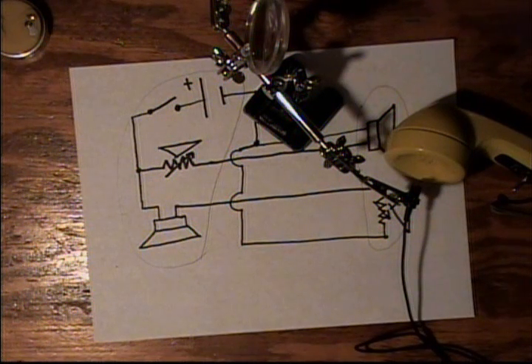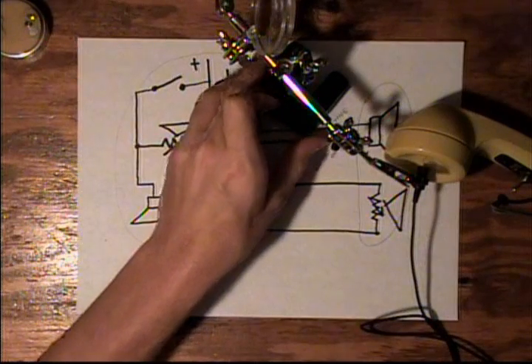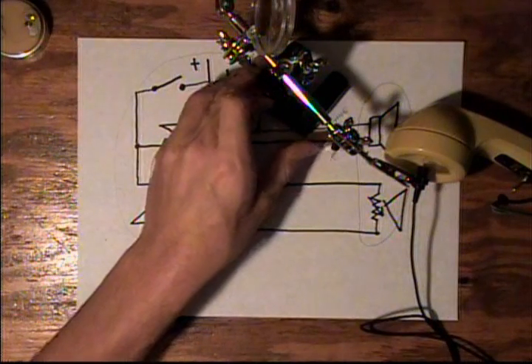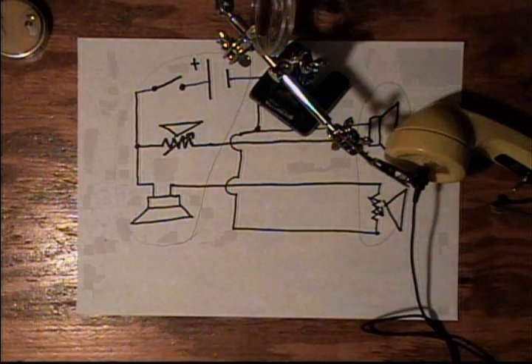It's a fun device to communicate with. I recently went to a retreat with some friends and brought this phone along — the guys there had a whole lot of fun using it to talk to people. You can hear the person talking well enough to understand them on the other end. It's a really fun project.